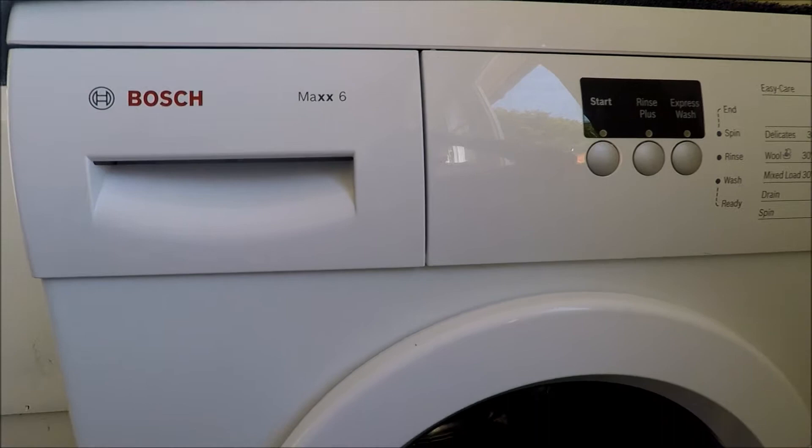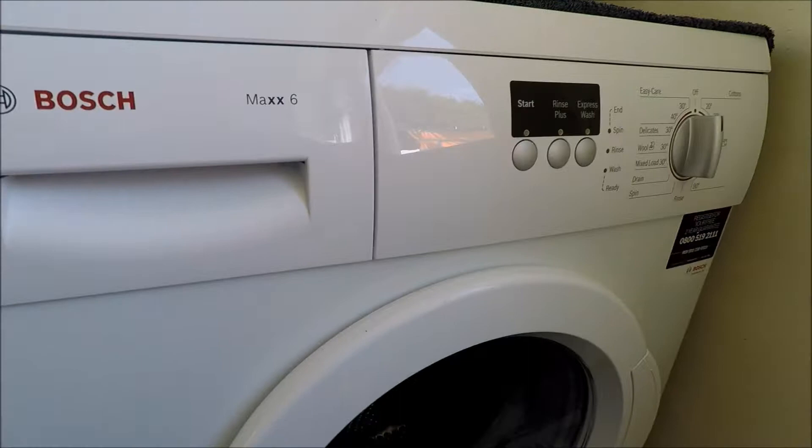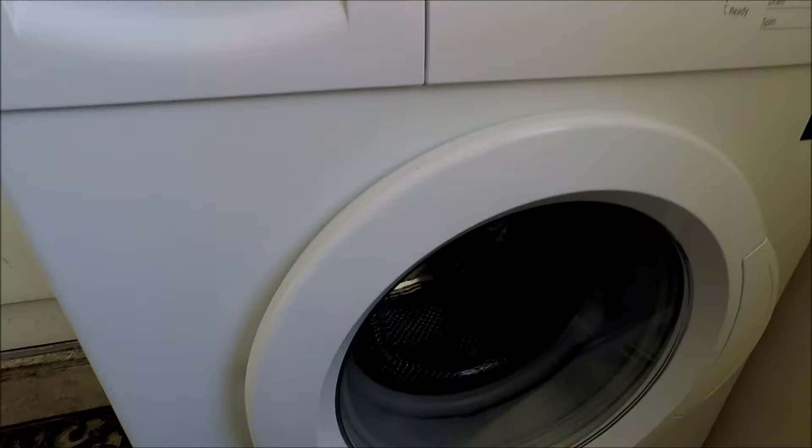The washing machine you see in front of you is a Bosch Max 6. I'd say it's about 10 to 15 years of age. It's absolutely pristine and immaculate, as I clean it very, very regularly.